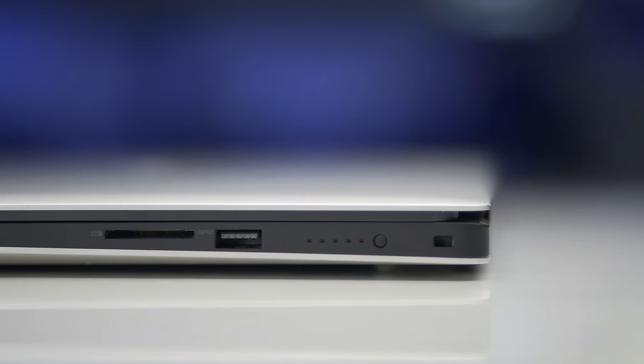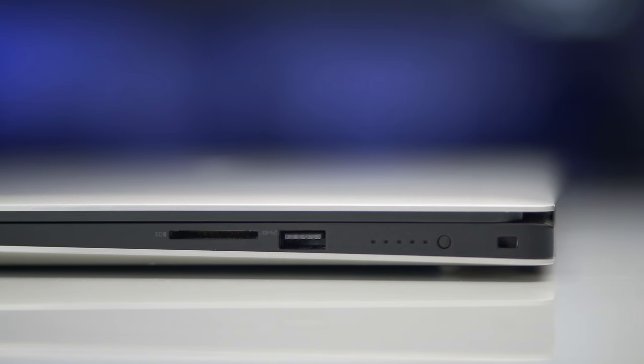With a MacBook Pro, I don't like carrying a dongle. And with this laptop, I love the fact that it has an SD card reader, especially because I primarily use my A7 III with this computer. Taking the card out of my camera right into the computer — I just love bypassing a dongle if I can help it.